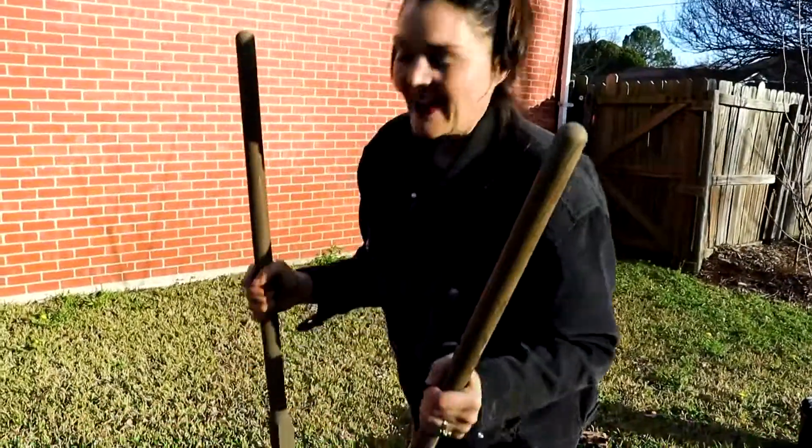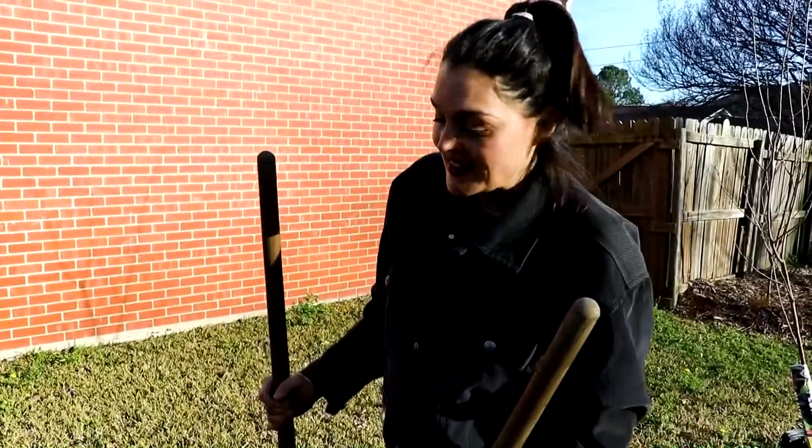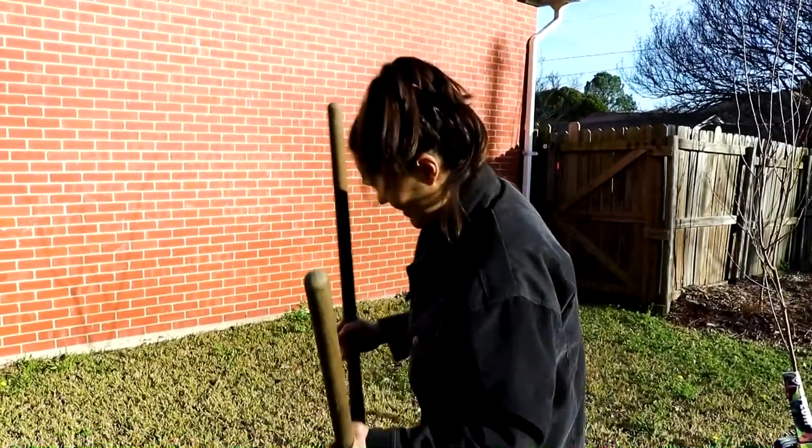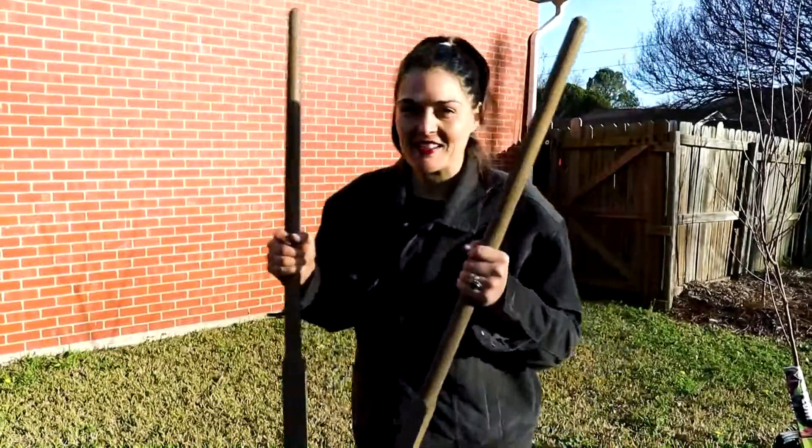We've had lots of rain so the ground is easy digging today. I just want to make sure that this hole is deeper and wider than the bucket that the tree came in. Loosen up the sides and give it lots of places for the roots to adhere to.